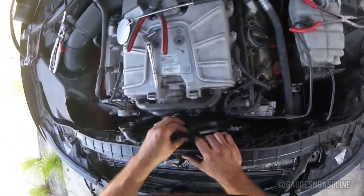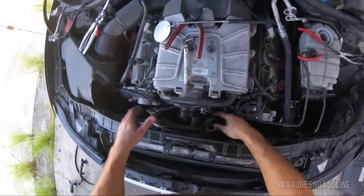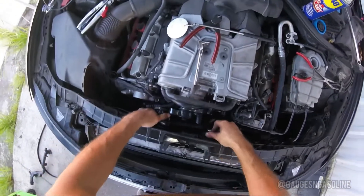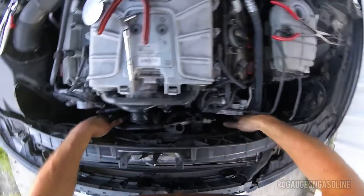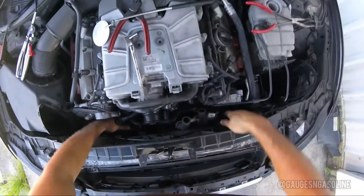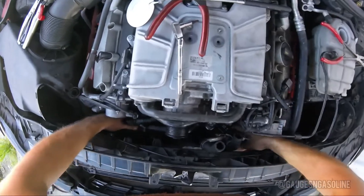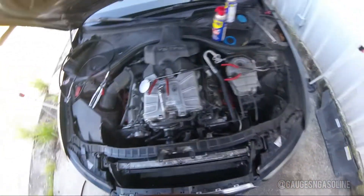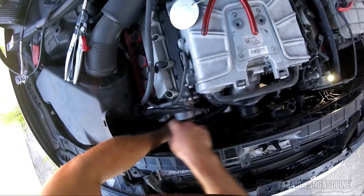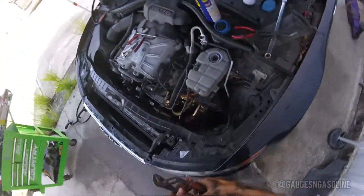To reinstall, you're just going to slide it down the left side of the supercharger pulley, then kind of twist it over and you'll be able to push it in. Now you're just going to reinstall everything in reverse order that you took it out.